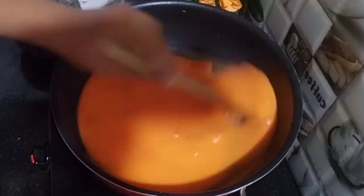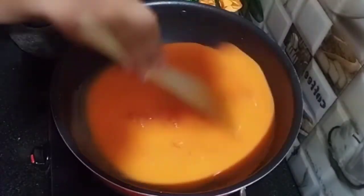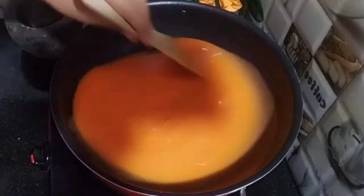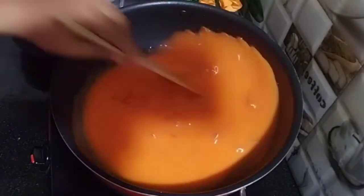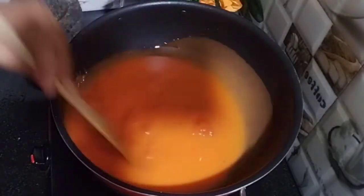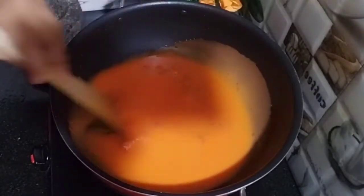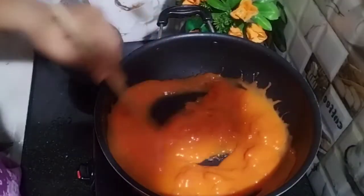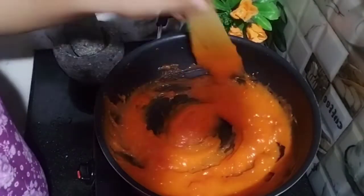We will get the ingredients. In my video, I will leave it in the description box. Just check the halwa here. I am going to add the same onion and add it to the corn flour, along with the soy sauce.